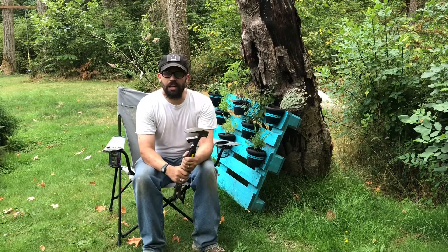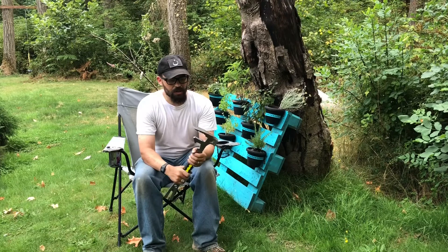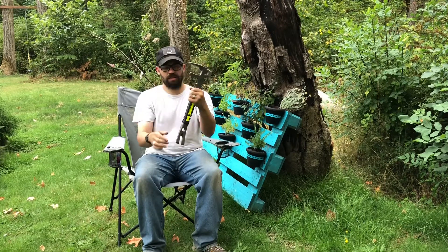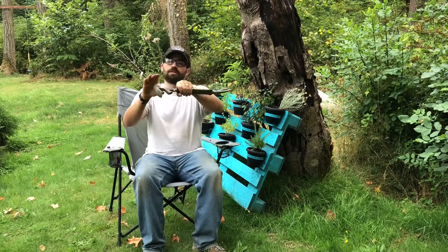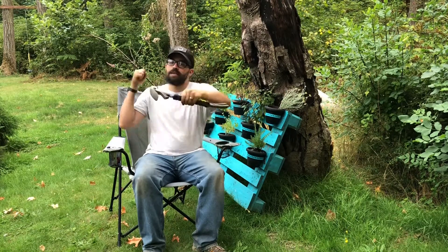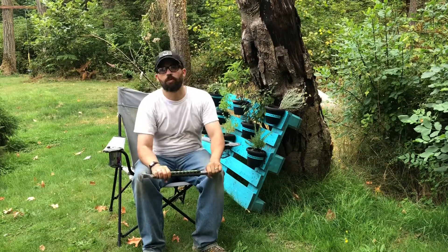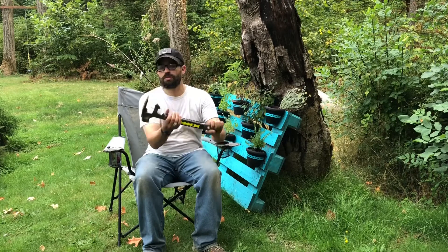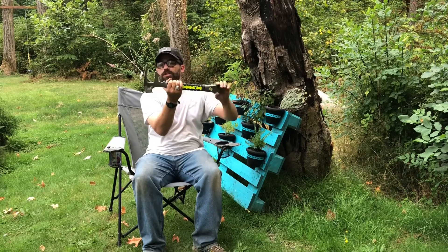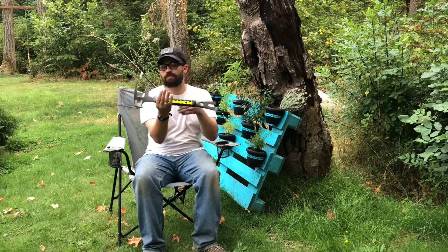This is classified as a forcible entry tool. It's got a pry bar — you can put it into a door and then hammer the hammerhead in to pry it open, so it's something that firefighters could use. It's got a small wrench here and another one here for water main shutoff, and another one there too, so you can do water main shutoff.